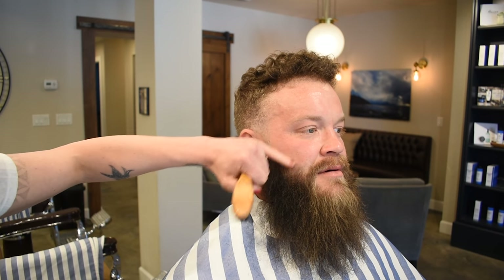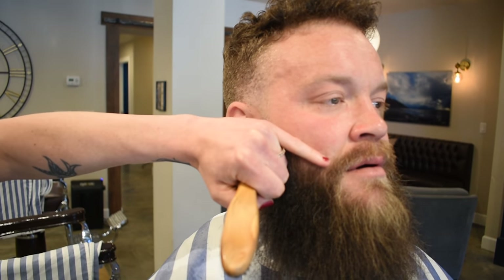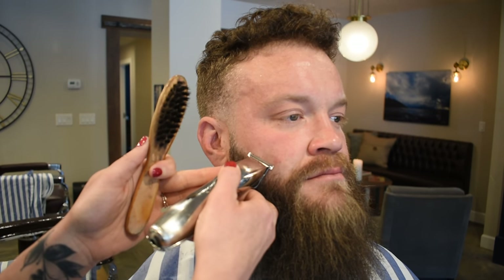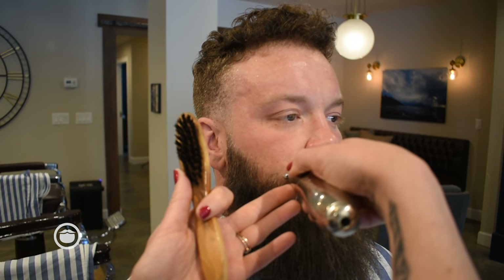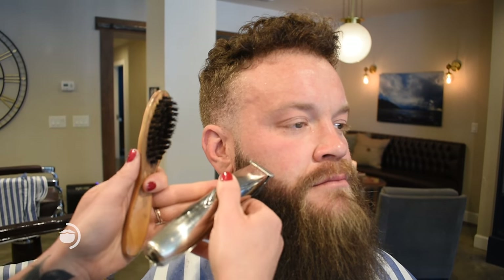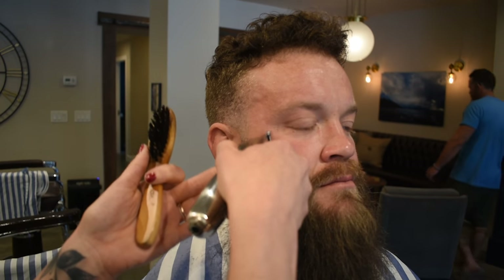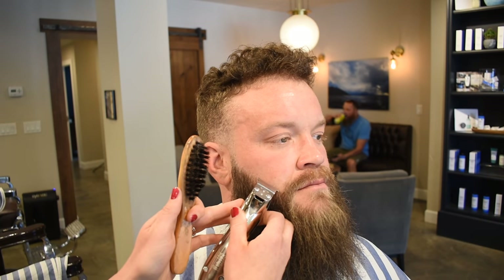So now I'm just going to line the cheek — he likes to keep his cheek line really high. You can see he has a little bald spot here, but he doesn't want to drop it down any further. So I'm just going to take that line across the top and get all these little hairs here, follow it all the way up to the sideburn.